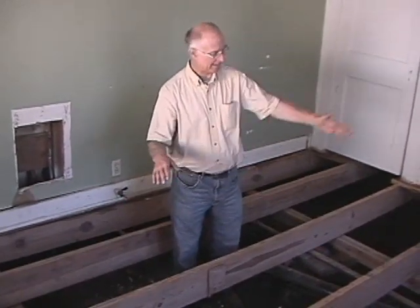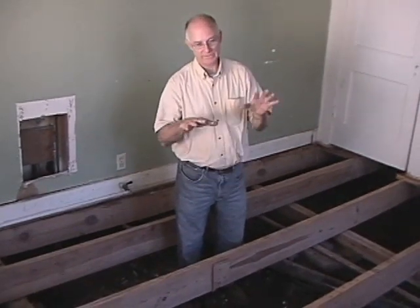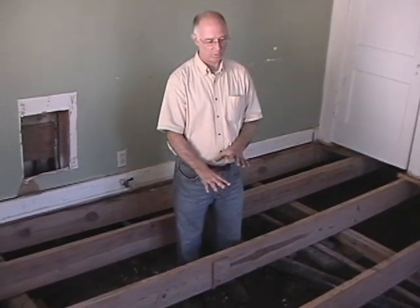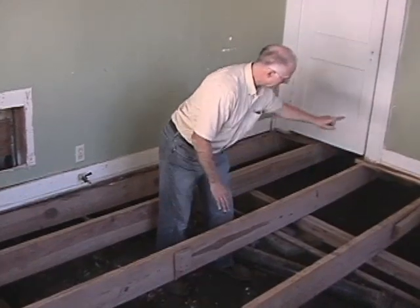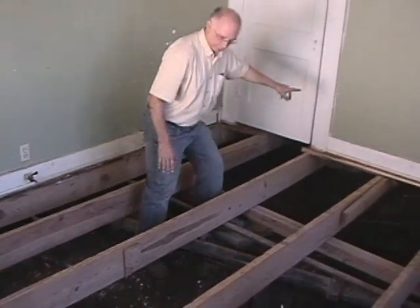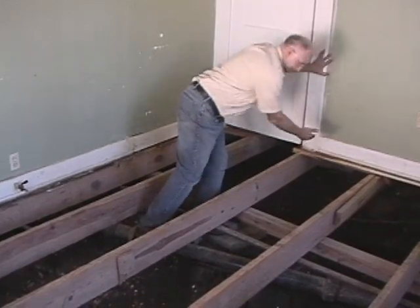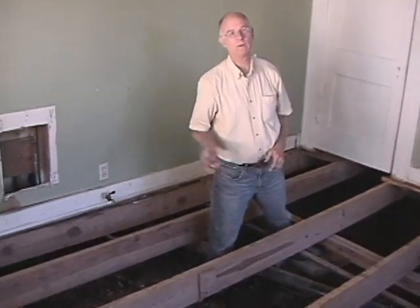If you span this distance with no support at all, you'll have some bounciness. A girder in the center just takes the bounce out of the floor. Which means the other girder is the one that would be underneath that wall. So in real life, we have a support under this wall, one in the center, and then of course the perimeter beam that runs around the outside of the house.